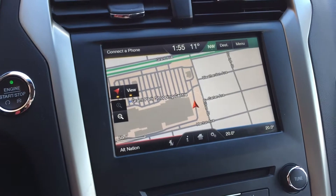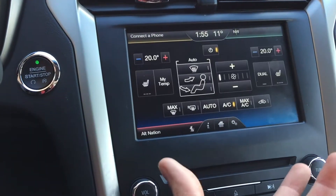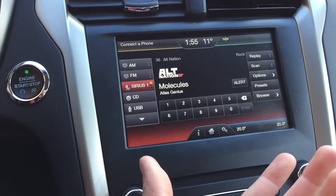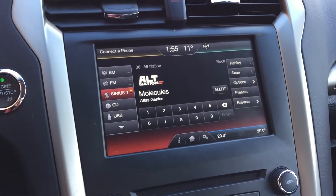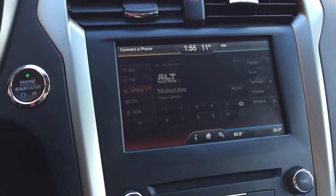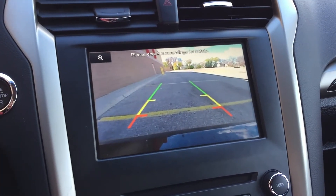On the top left you can deal with your phone because you can Bluetooth connect it. Navigation is in the top right, and in the bottom right you've got your climate controls. In the bottom left we have your audio — you do get Sirius satellite radio for three months, and any other media you want to listen to you can do it all through here. If I pop this into reverse, there's the backup camera.